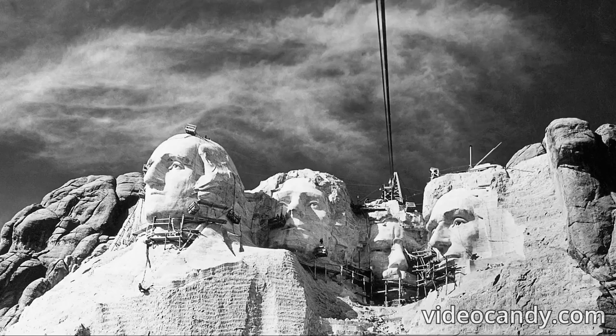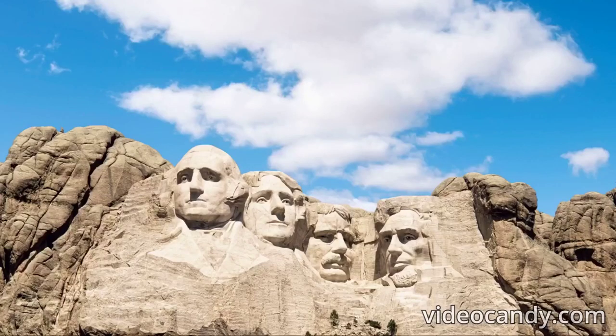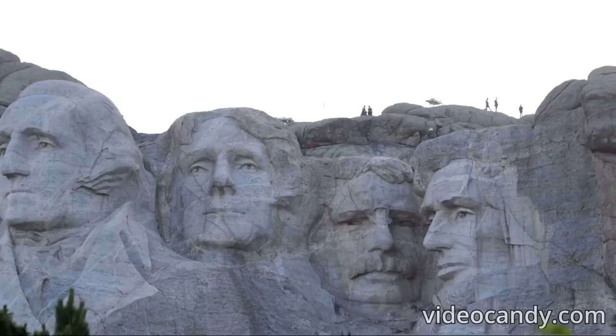Mount Rushmore took 14 years to sculpt. The project was approved in March 1925, but work didn't begin until October 1927. Because the sculptures would sit 60 feet (18.28 meters) high, much preparation was needed to start construction. The task was epic, and sculptor Gutzon Borglum knew it would take many years due to the scale. The main reason the project finished 14 years after construction began, in 1941, was because of funding issues. A lack of funding meant that added features could not be done, so the project was concluded once the heads were complete.